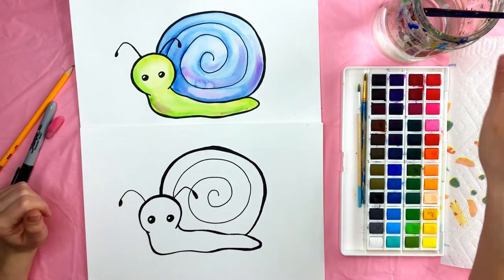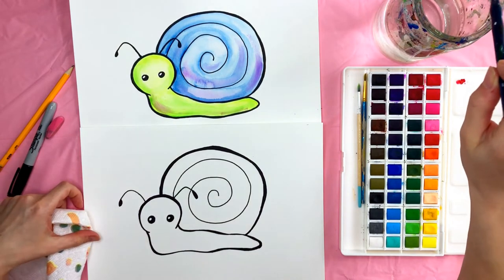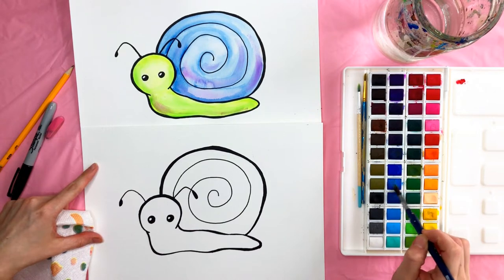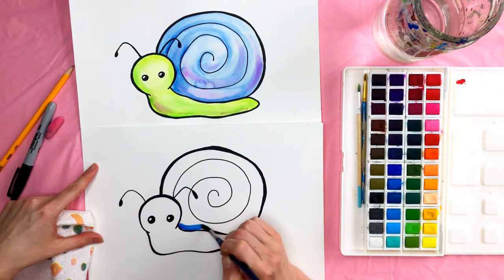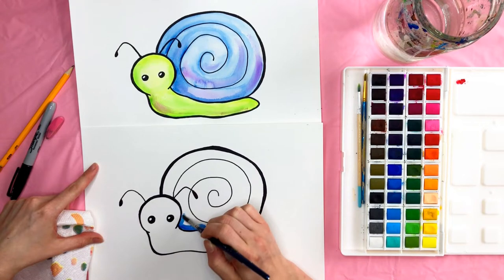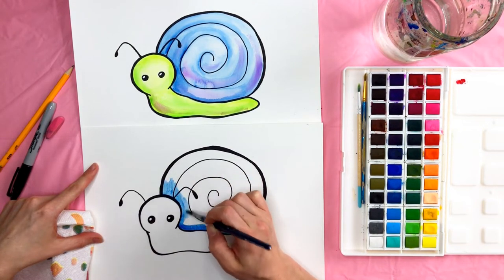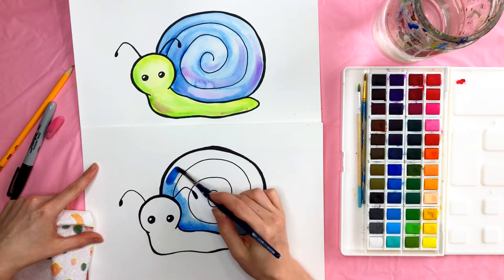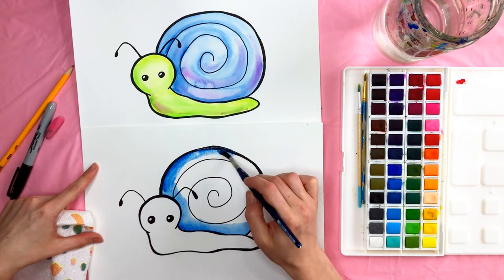I'm going to grab my paper towel and my paintbrush and we can start painting. I'm going to start with the shell — I did my shell blue, but you can choose whatever color you want. I'm going to take some blue paint and start down here where it's going to be a little darker, go along that line there and right around his head, then start moving that in toward the center. We'll need to add quite a bit of paint because this is a big area, so go around the edges again with the dark paint.